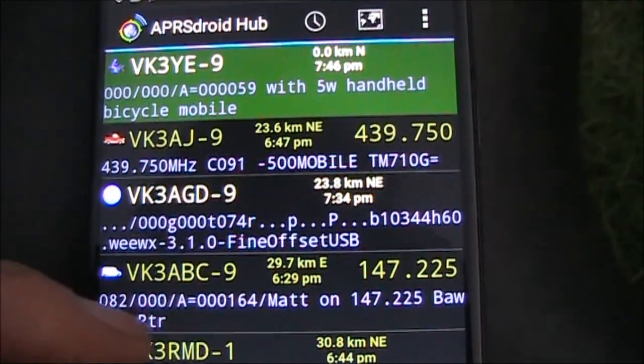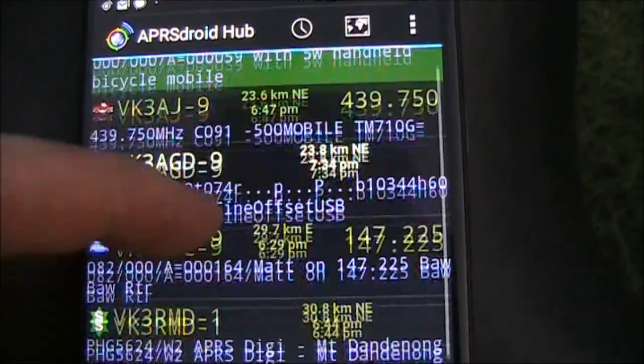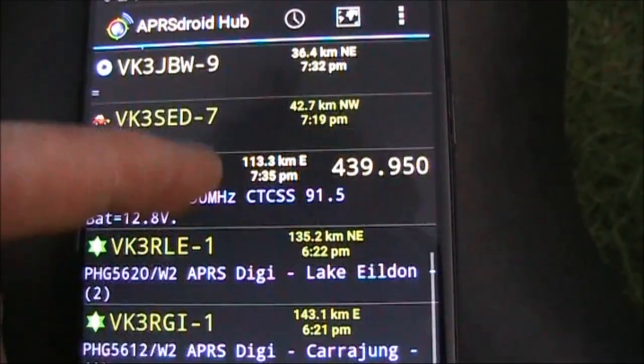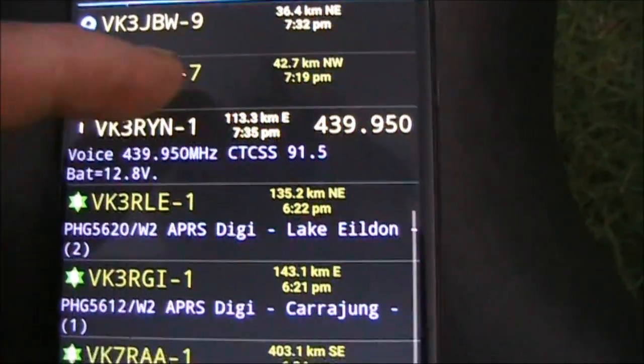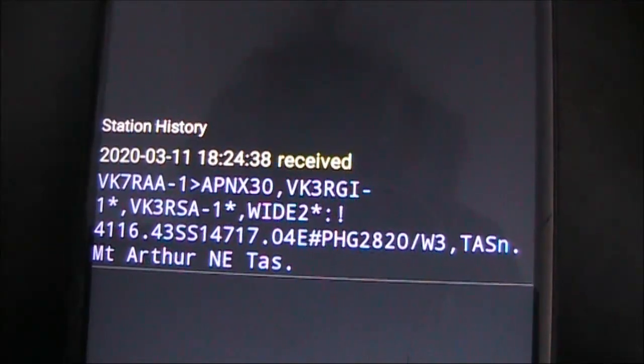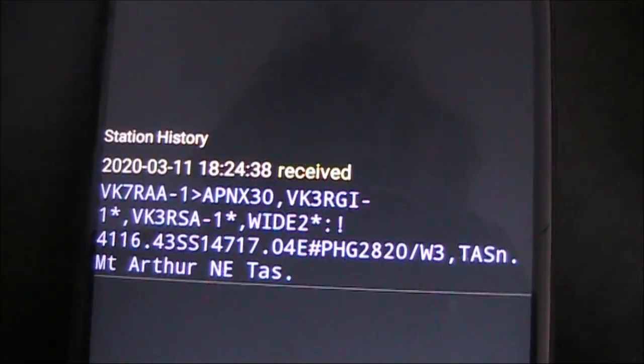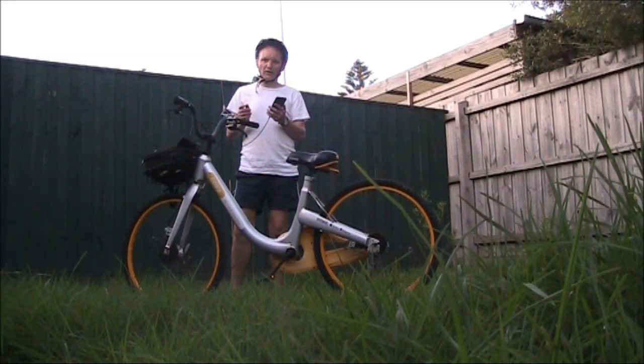As to what I received, a lot of call signs there, but most are unlikely to be received directly. Interesting that this evening there was a path between VK7 and VK3. Overall, with APRS, it all depends on how many receiving stations there are around you.